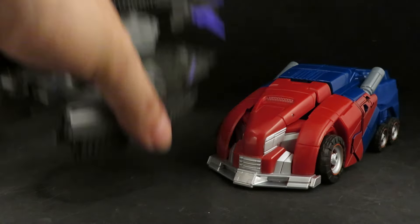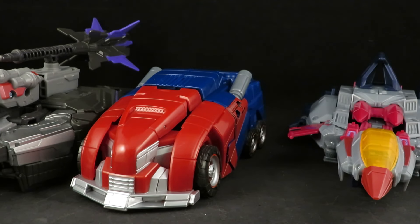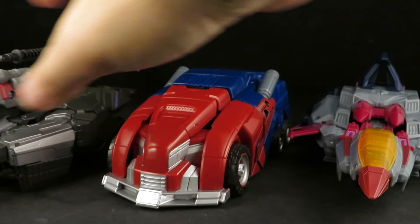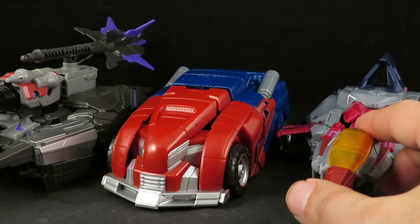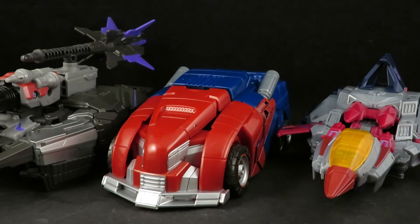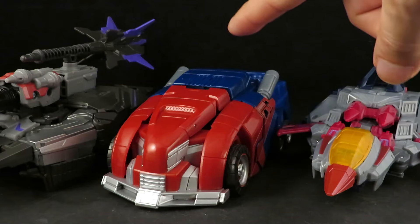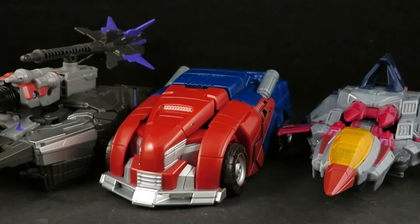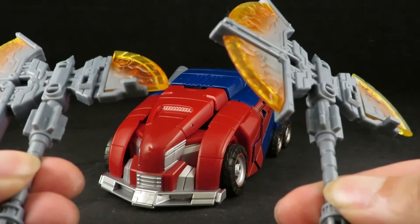So yeah, I caved and I got Megatron and Starscream. Before the upgrade kit, I think Starscream had the better figure — it was made from the original deluxe — then Optimus, and then Megatron is just garbage. Now with the upgrade kit, I think Optimus definitely wins. It comes with two badass axes.